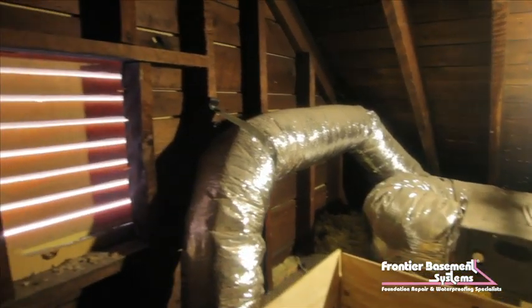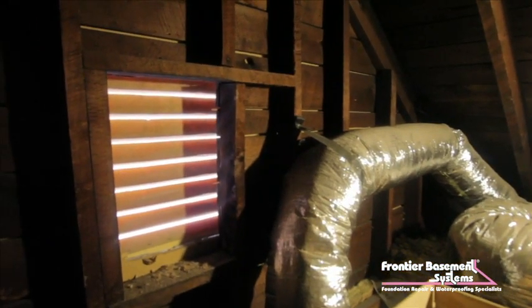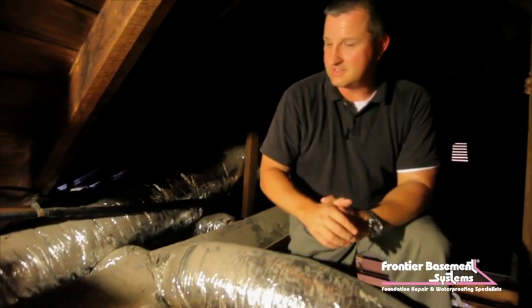The reason it is so hot is because we've got a vented attic. So in the winter it's really cold up here, and in the summer it's really hot. You've got cold air in the summer in these ducts and hot air in the winter that is going to fight these extreme conditions here.